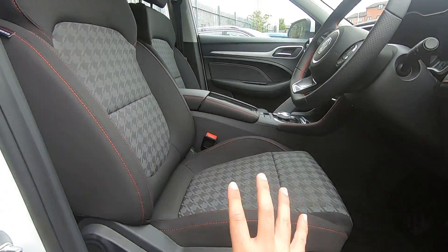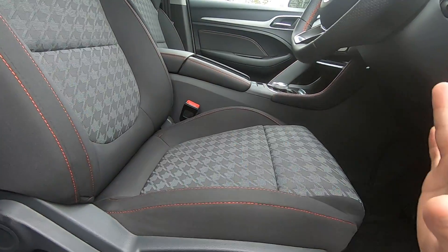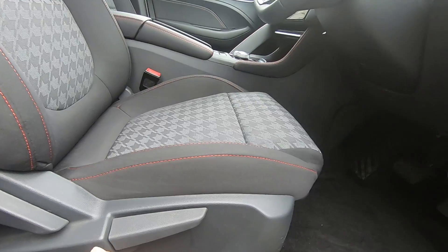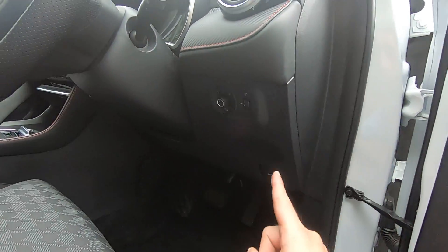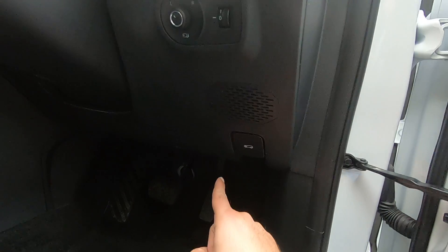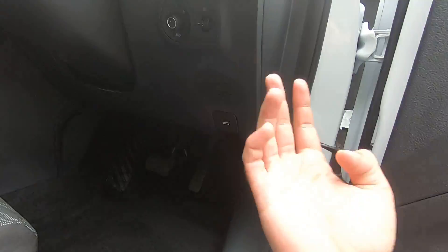To move the whole seat forward or backward, there's a lever down here — press it upwards and then use your body to push it towards you or away from you. To open the bonnet, below the steering wheel on the right-hand side there is a lever — just press it towards you and the bonnet opens.